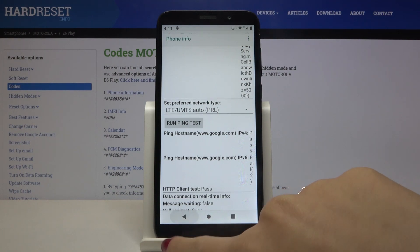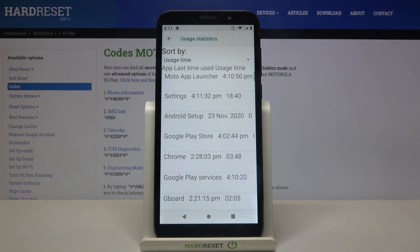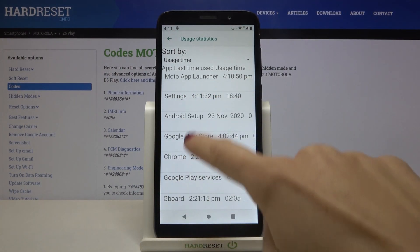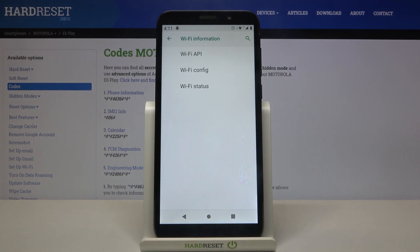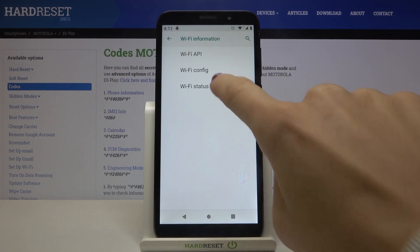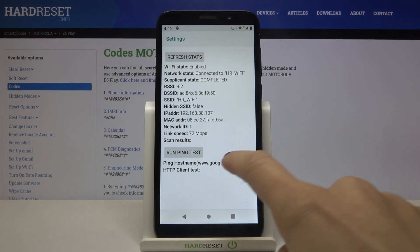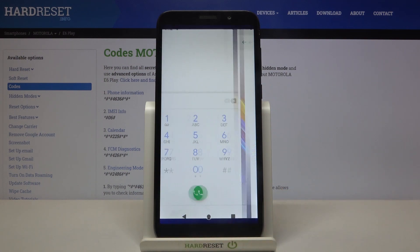Under usage statistics you can check detailed information about your apps — the last time used and the total usage time of a particular app. For example, Settings has been in use for almost 20 minutes. Under Wi-Fi details you can check Wi-Fi AP, Wi-Fi configuration, and Wi-Fi status, which also allows you to perform a ping test.